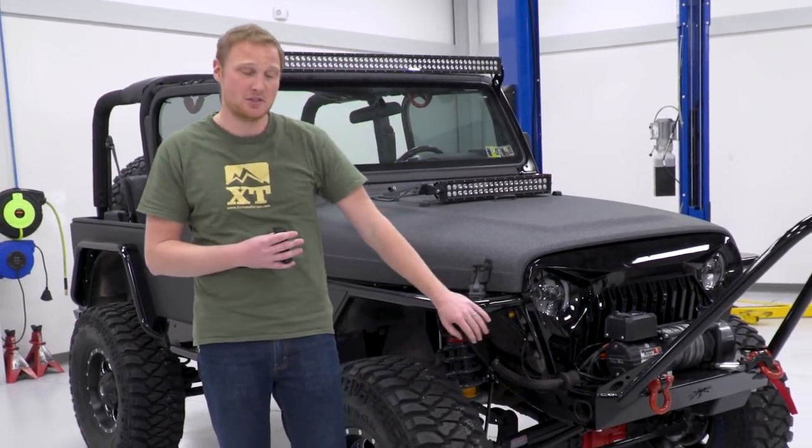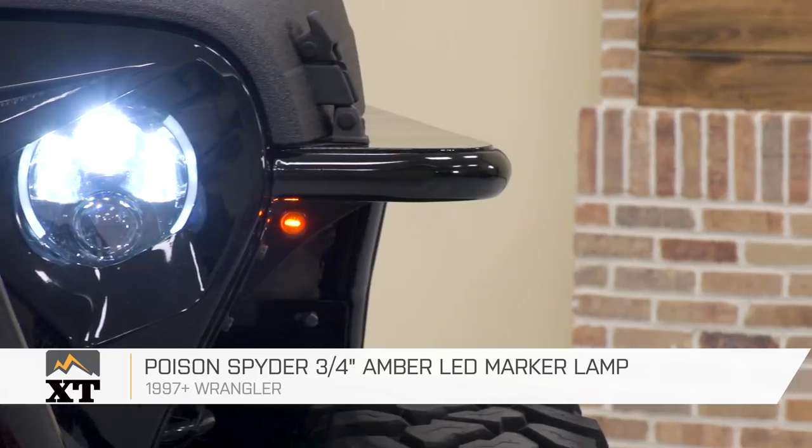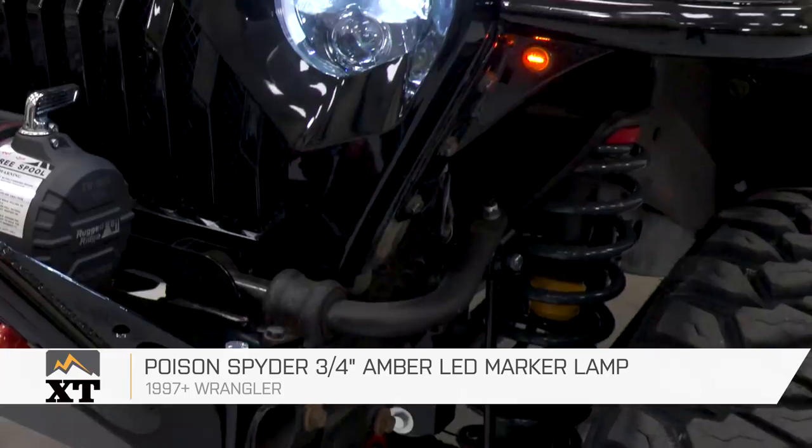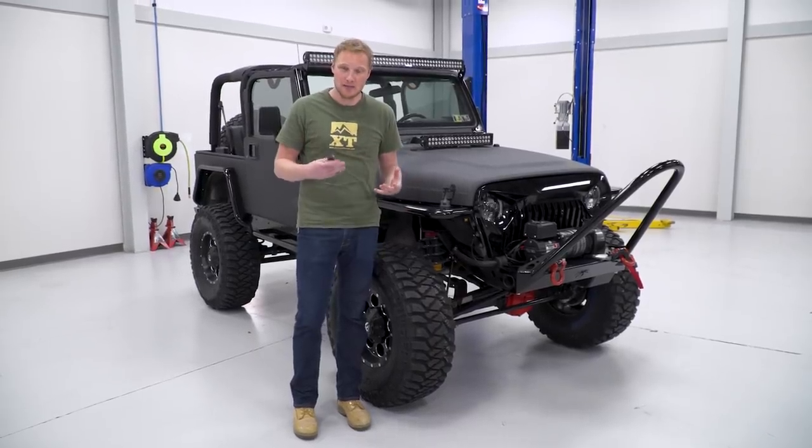Because of the fenders we installed on this Jeep, we also had to do something with both the marker light and the turn signal. With some small three-quarter-inch round LEDs up here, we got those wired in. I think they look really clean — they'll keep them legal and also keep them safe.